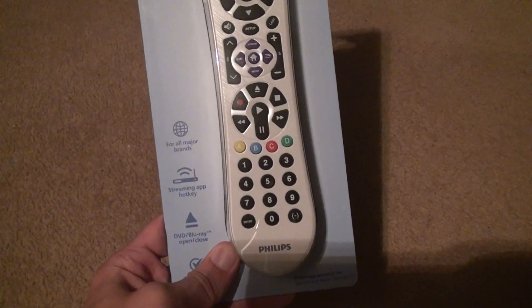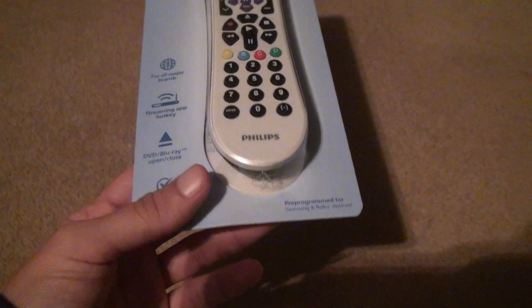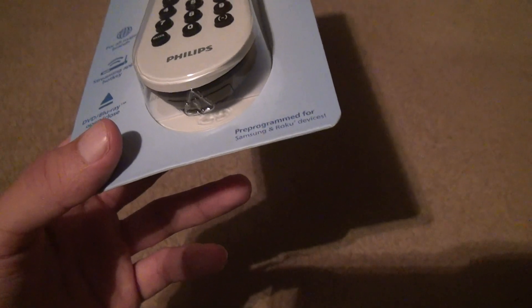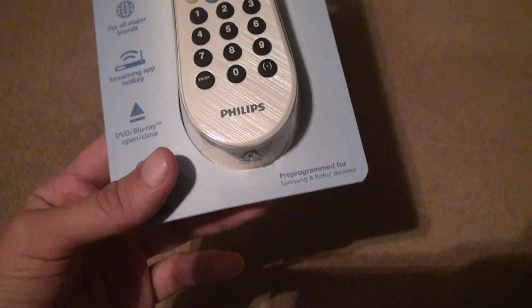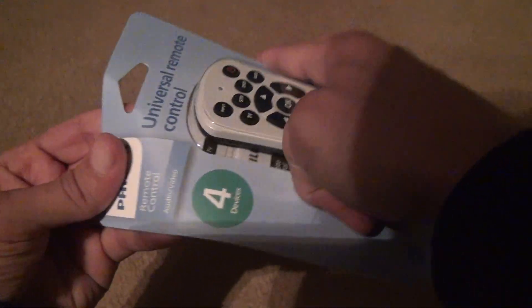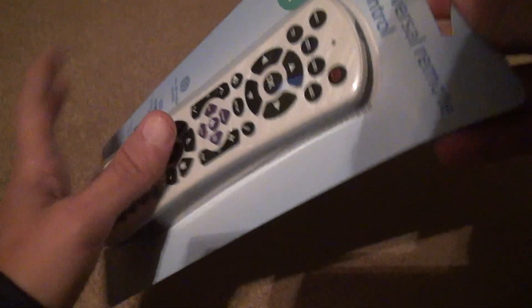I got this because there are different brands like Sanyo and Vizio, and a lot of different older players that I need to program. I can only do it with this because all I have is Samsung, Sony, and LG remotes — I don't have any of that other stuff.